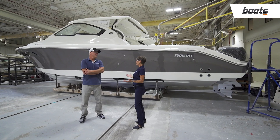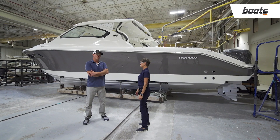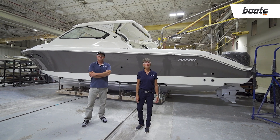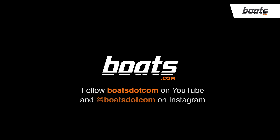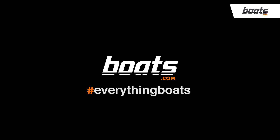Thank you to Mark for the fabulous tour of the Pursuit factory, and congratulations to Pursuit on keeping up with the demand going on in the boating industry. Thank you for joining Factory Fridays here on Boats.com. Follow Boats.com on YouTube and Instagram to stay tuned for the next episode, and visit Boats.com for more videos and boat-related content — Boats.com, Everything Boats.